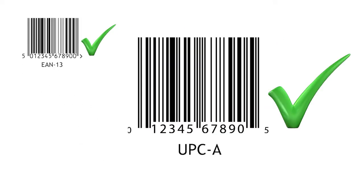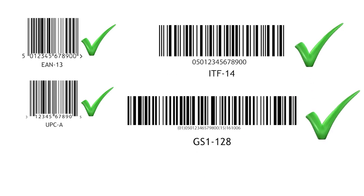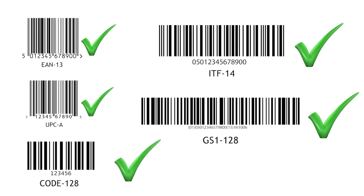The typical barcodes would be large EAN13s or UPCAs used for out-of-case codes, ITF14s, GS1-128, Code128, and more.